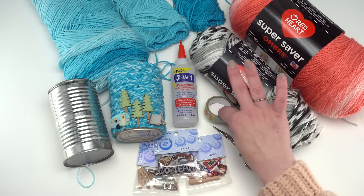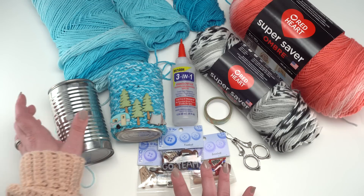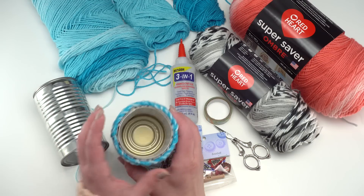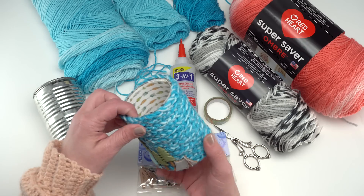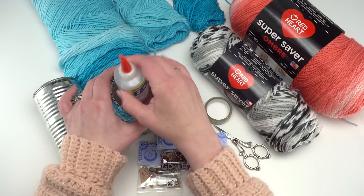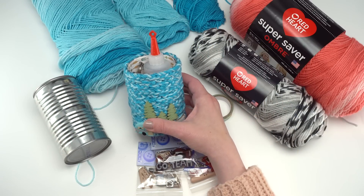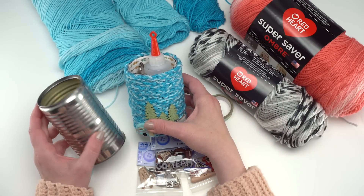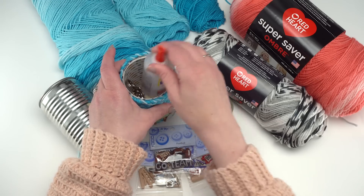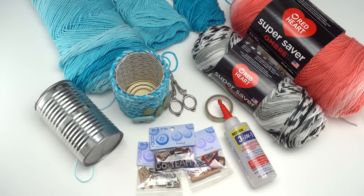I also like to use a bit of washi tape and some fun buttons for decoration, but these are optional. You can also put a bit of pretty paper on the inside so that when it's in use with things in it, you'd be seeing it from this angle and it looks nice — so you don't see the inside of the can. So I'm going to go ahead and demonstrate this today, including how to finger chain. Let's get started.